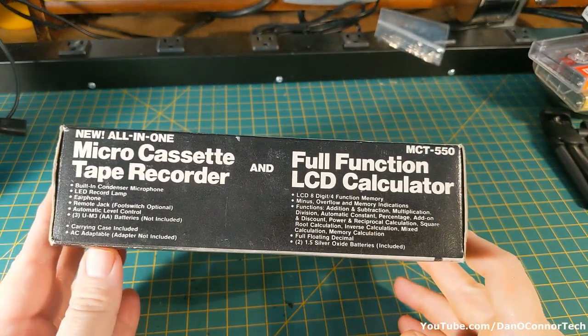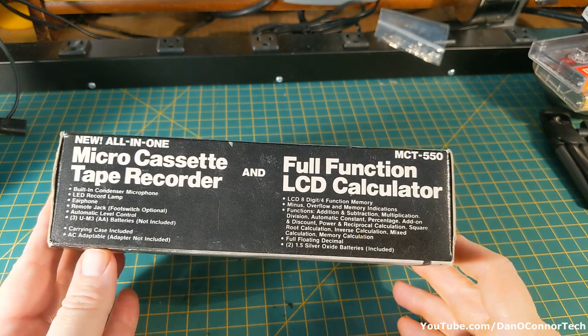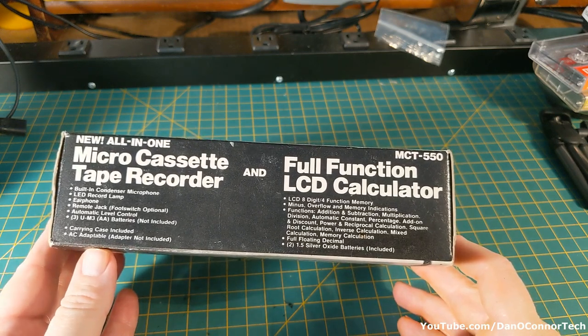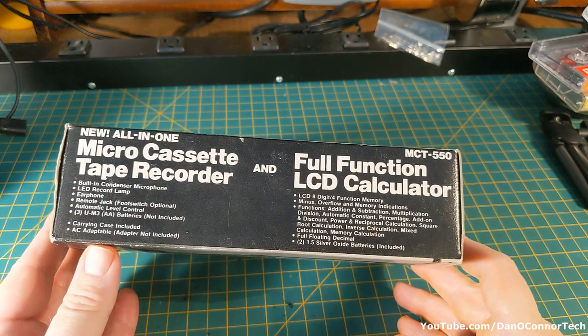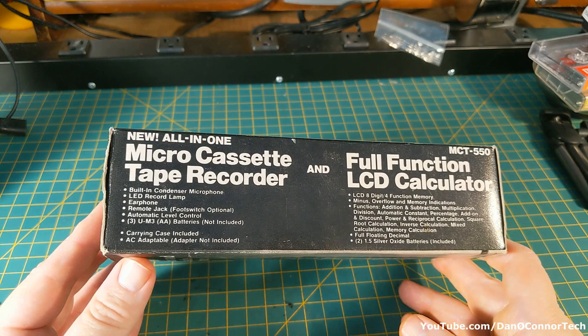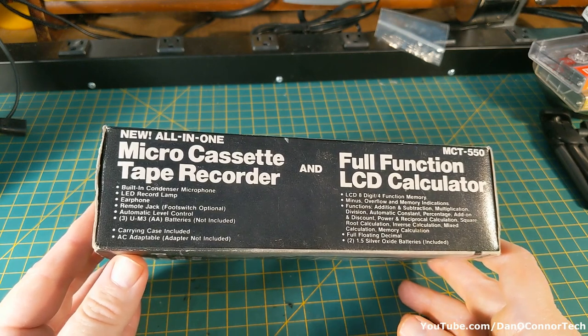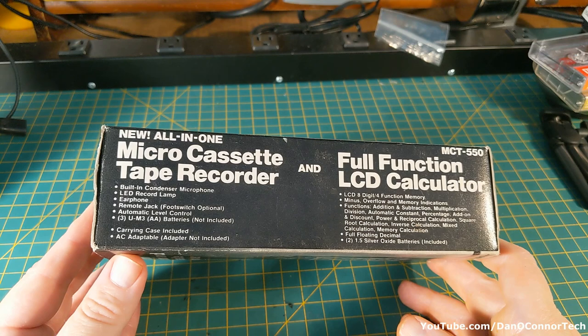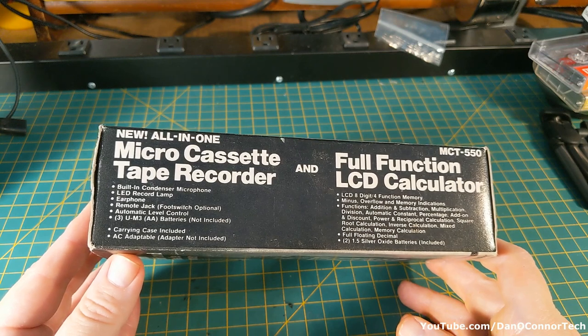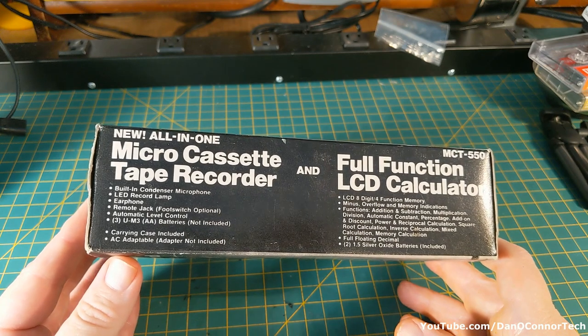See some of the specifications there. Eight digit, four function memory calculator. Uses two one-and-a-half volt little button cell batteries. Tape recorder, built-in microphone. Spoiler alert — my tape recorder doesn't work. The battery compartment is totally destroyed and I get nothing with a four-and-a-half volt adapter.